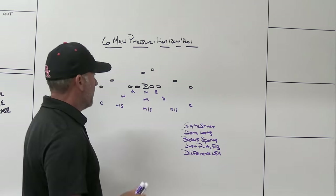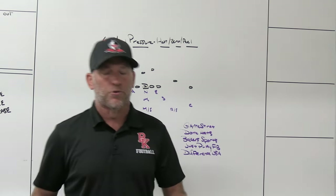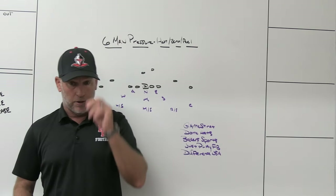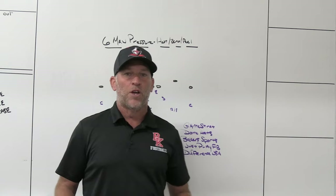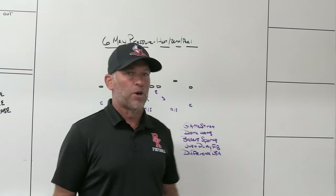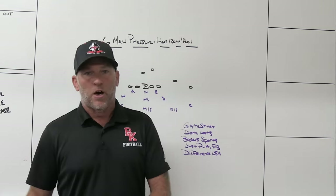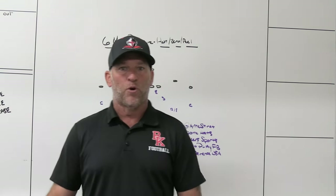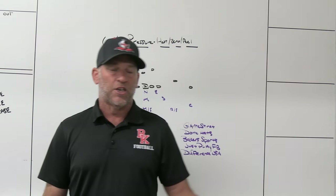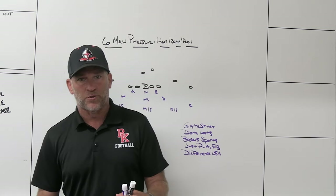So when you're choosing to use six-man pressure, there are a couple different scenarios you've got to think about when you choose your coverage behind it. To me, there are three simple options. Obviously there are always other things you can do — you can combine some things depending on formations, sets that you're seeing, game plans. But really, you have three basic choices behind six-man pressures.